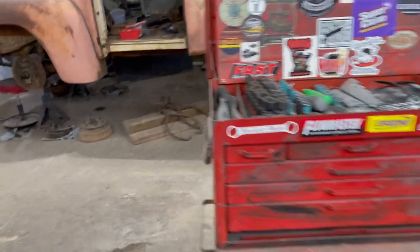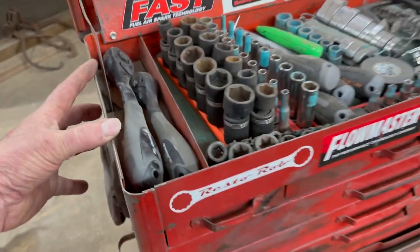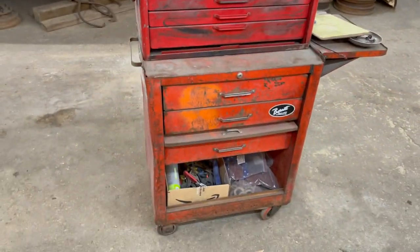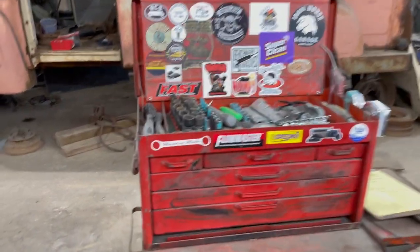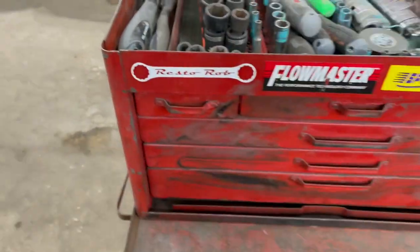Welcome to Outlaw Edge. So on this vintage toolbox — this is the one that Heidi got for five bucks at an estate sale — cool little toolbox. Got it all filled up. Use it every day. Love it.